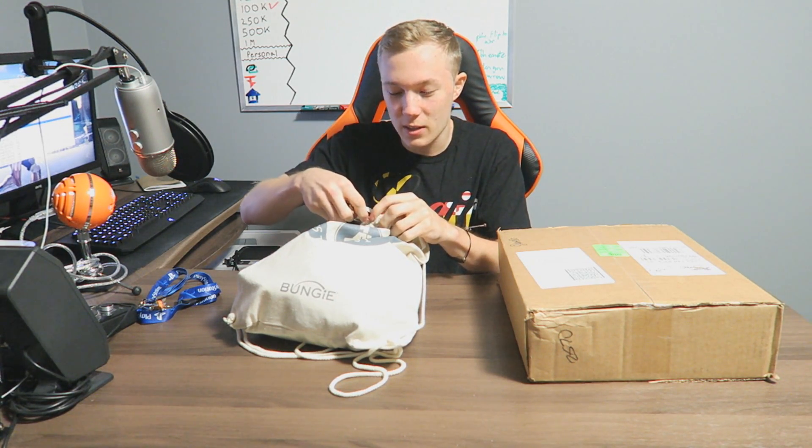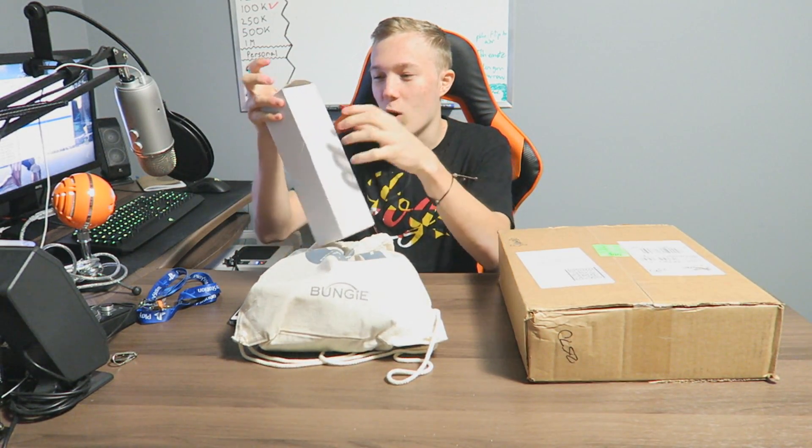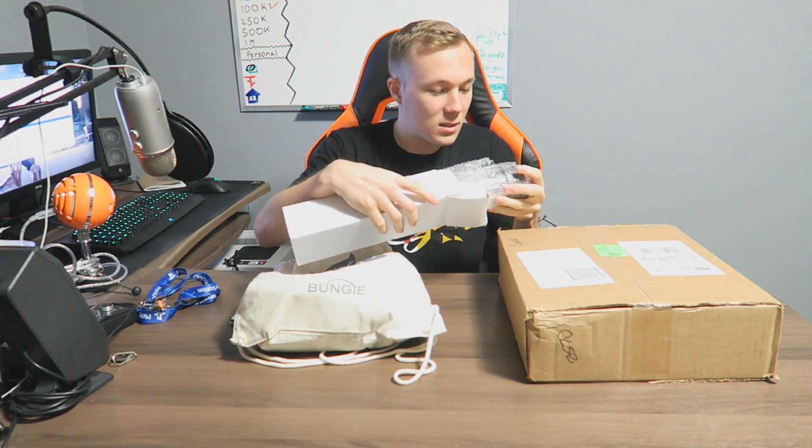This is — if it's what I think it is, I'm not gonna say it because I don't know, it might not be. I could open this up and it turns out it's something random I ordered, but hopefully it is what I think it is. Alright, first thing out of the box — we got another one of these water bottles, I believe. Let's take a look at what this is, if it's the same design and everything.